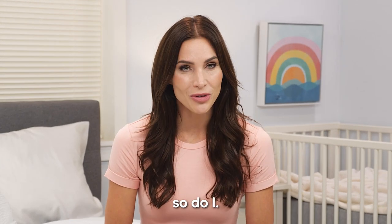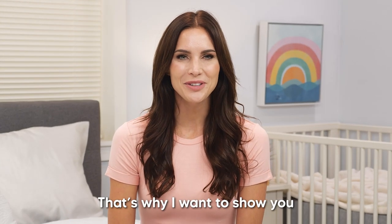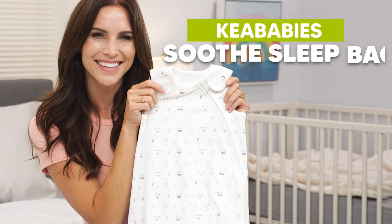When my baby sleeps better, so do I. That's why I want to show you the Kia Baby's Soothe Sleep Bag.